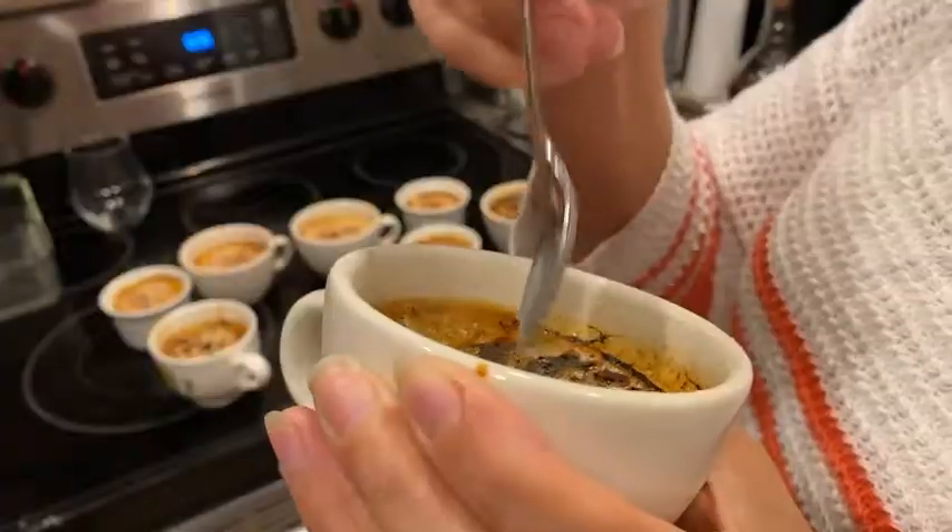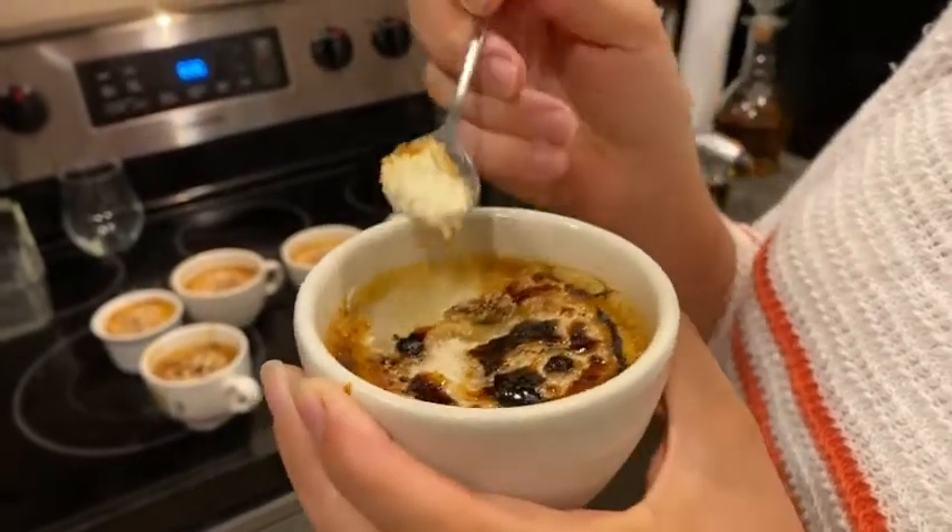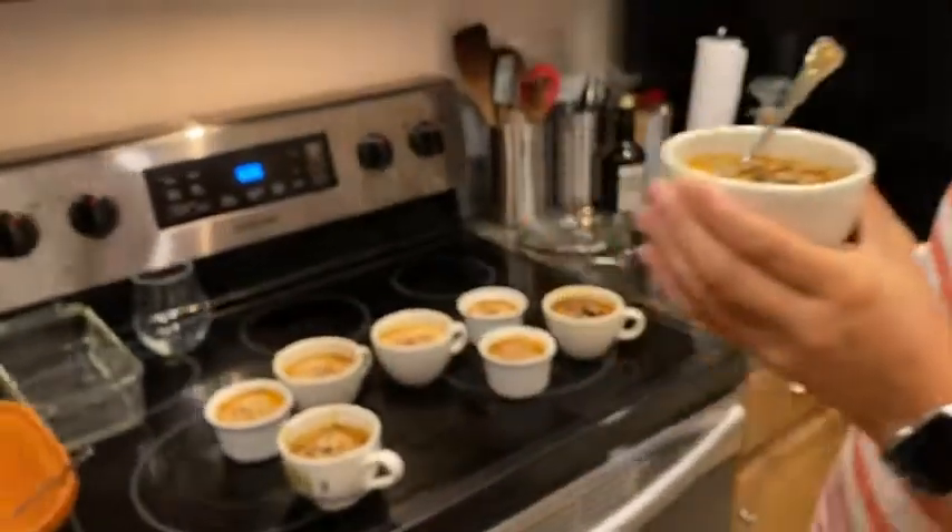The nice crack of the sugar is happening as it should happen. So I totally recommend the Zondikos torch, and that is just my point of view.